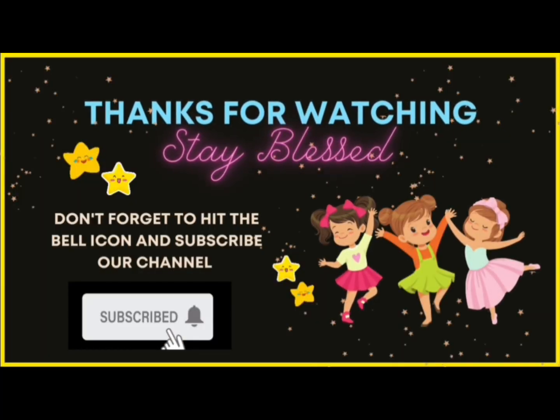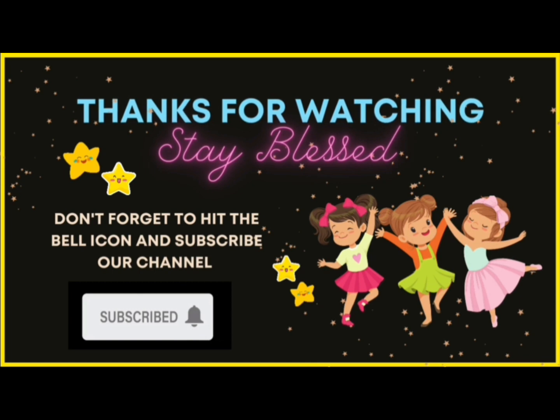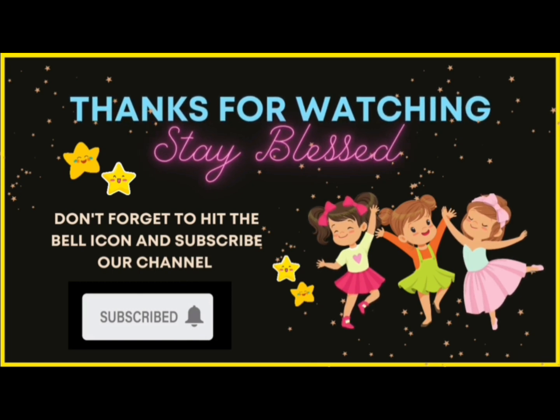Don't forget to hit the bell icon and subscribe my channel for new exciting videos.